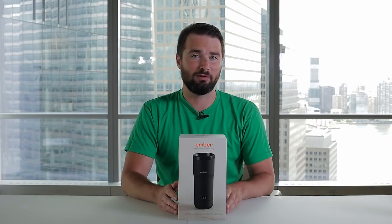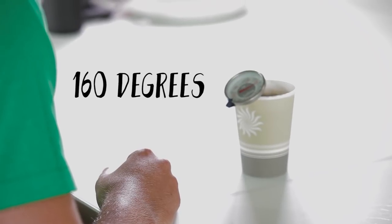A lot of people have reviewed this mug, but no one has really, truly put it to the test, and that's exactly what I intend to do. I have a piping hot cup of coffee here. I'm going to measure it, coming in at 160 degrees. That's very hot — that's gonna burn my tongue.